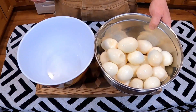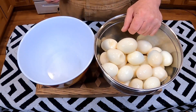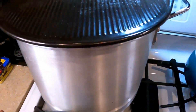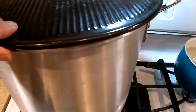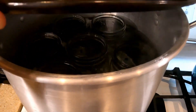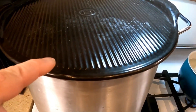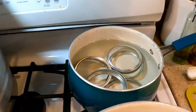We've got all our eggs done, now let's make some brine. Over here by the stove we've got a big pot going for water bathing. The jars are in there right now — we're going to let them boil for about 10 minutes to get them nice and sanitized.